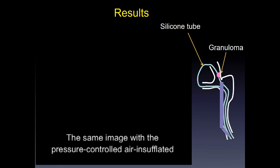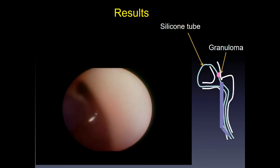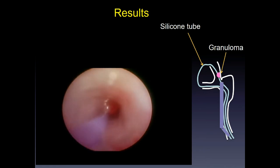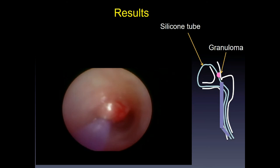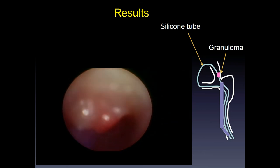The same area is now shown using pressure-controlled air-insufflated high-definition dacryoendoscopy. This is the canaliculus. This is the granuloma in the canaliculus, and here the scope passes under the granuloma.